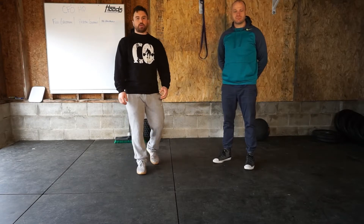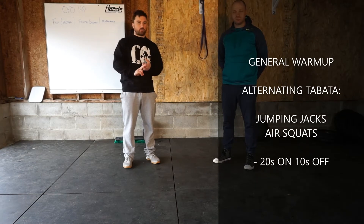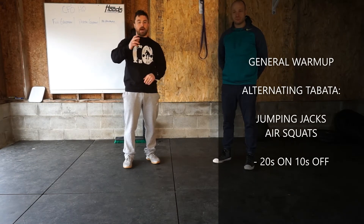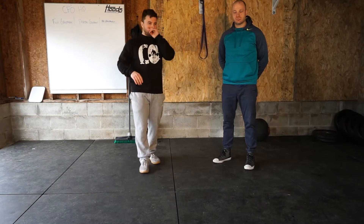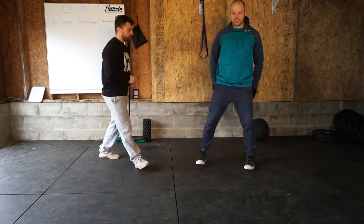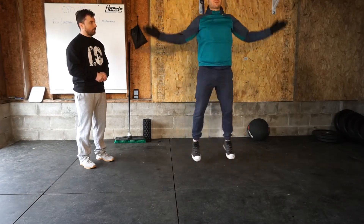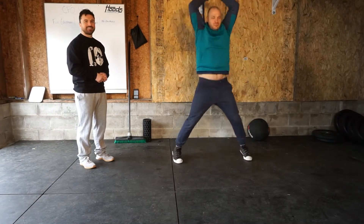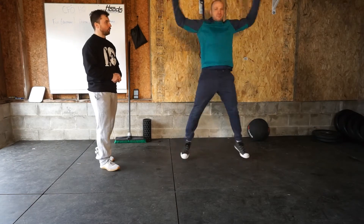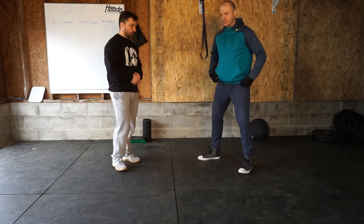All right guys, we are here for Sunday's warm-up. It's going to include jumping jacks and air squats for an alternating Tabata. We're going four minutes — 20 seconds jumping jacks, best with a clap overhead and behind the back for added shoulder mobility, 20 seconds on there, 10 seconds rest, and then 20 seconds air squats.